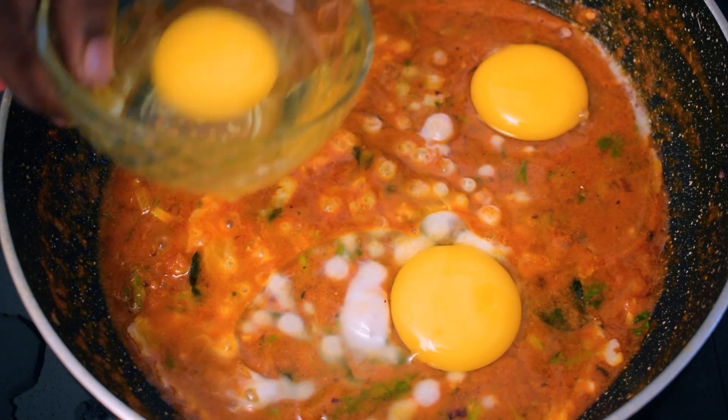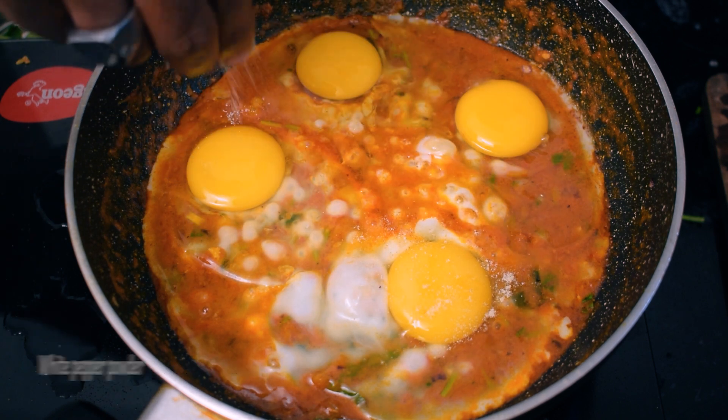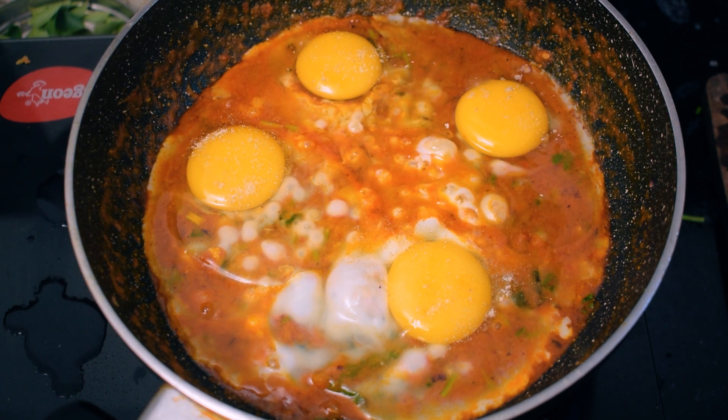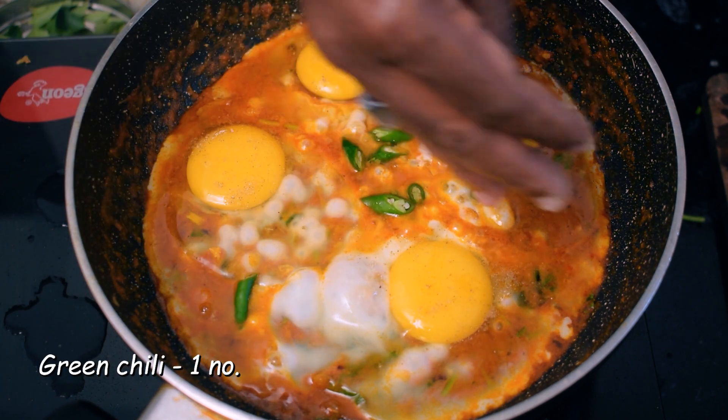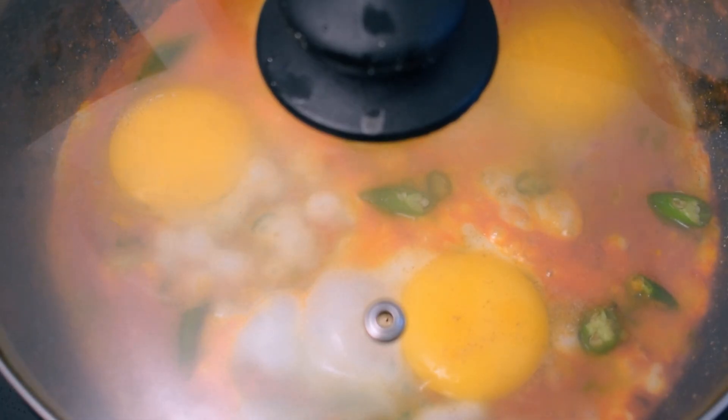We'll cook them quickly. We'll add white pepper and a garnish. We have to cook all of these as well.